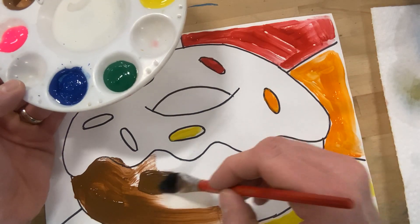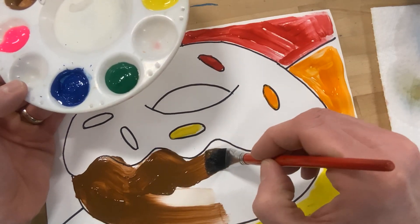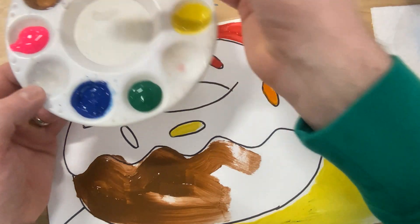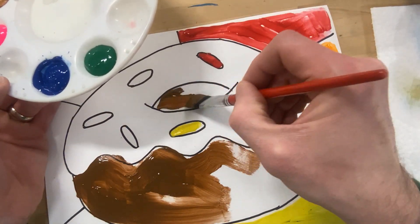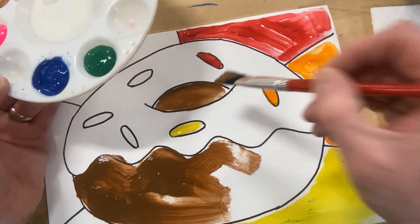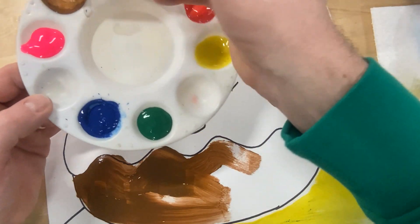Just fill in this nice chocolatey donut. And the middle part too, because that's chocolate in there. The whole thing's chocolate.